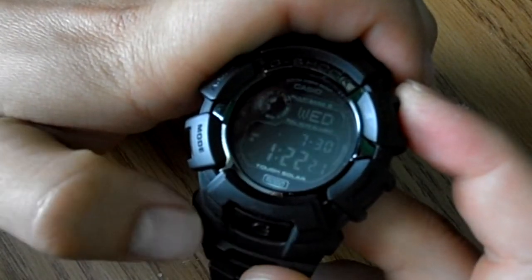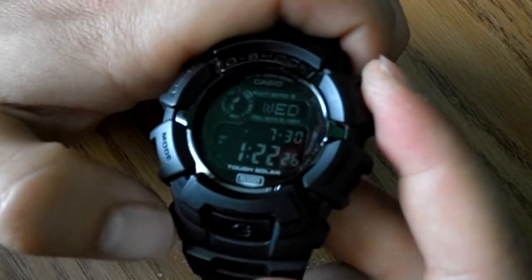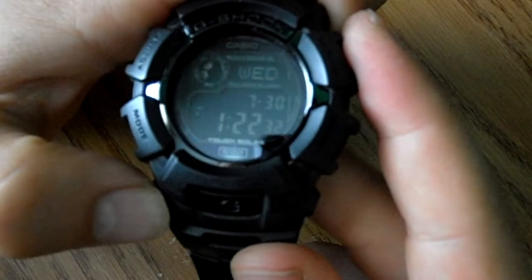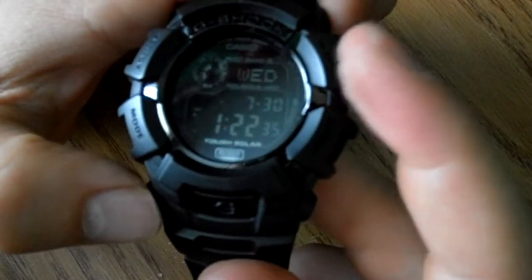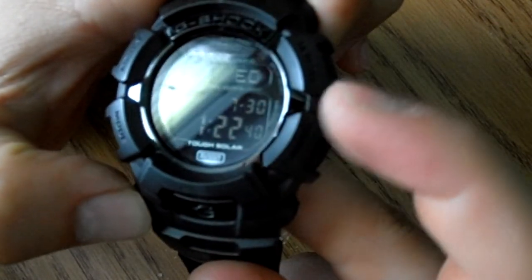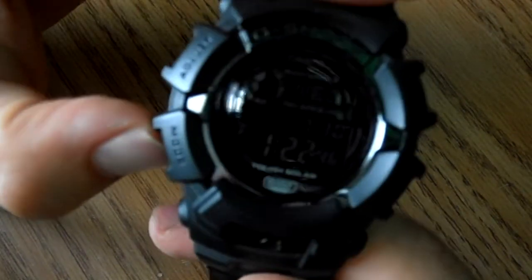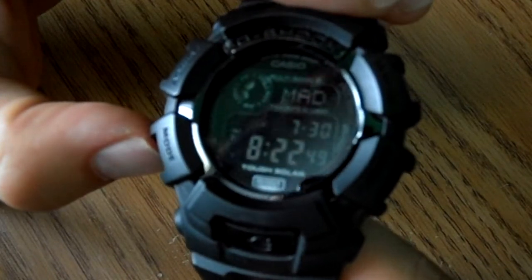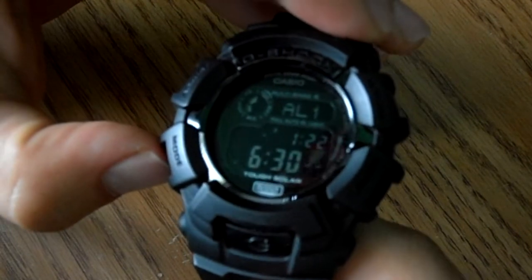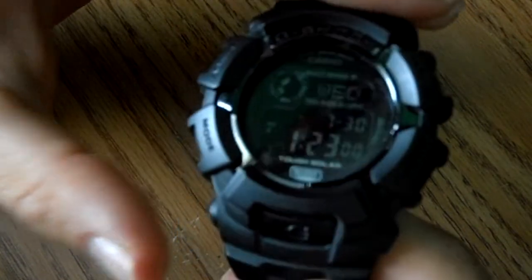A lot of people said that when they got their watches it wasn't fully charged, and that the watch could never keep a charge. But I've never had that problem, so it's fine for me. It has the day, the date, and the time. Then you have the mode button down here — it changes to a different time zone. You've got your alarms, I think there's four different alarms. You've got a stopwatch, a timer, and that's it.